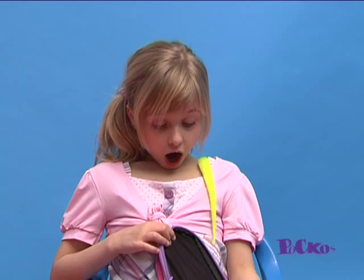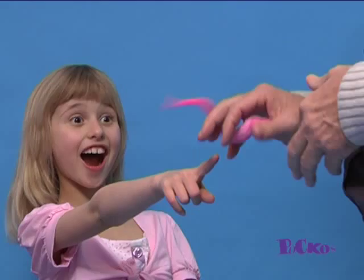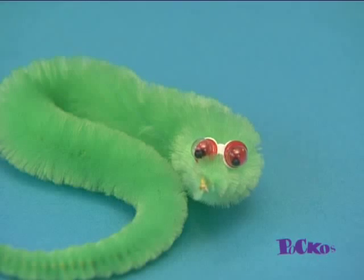Everyone will wonder just how you do it. A little practice is all you need to get started and then off you go. Full instructions are included with every wiggly. And remember, he doesn't need feeding. He's the ideal pet.